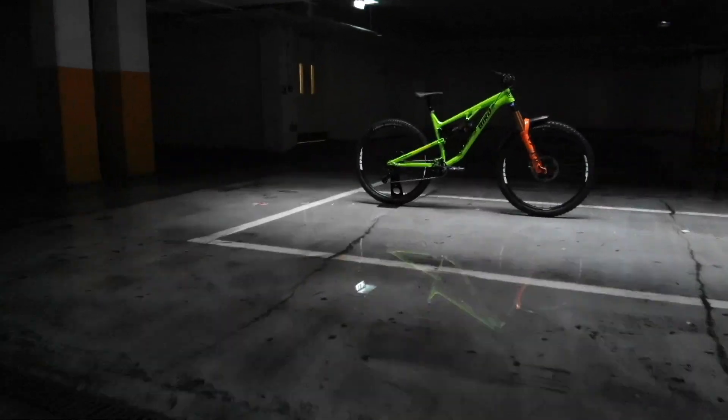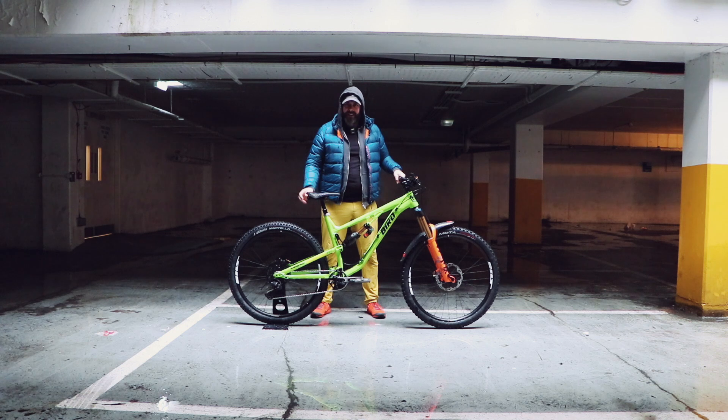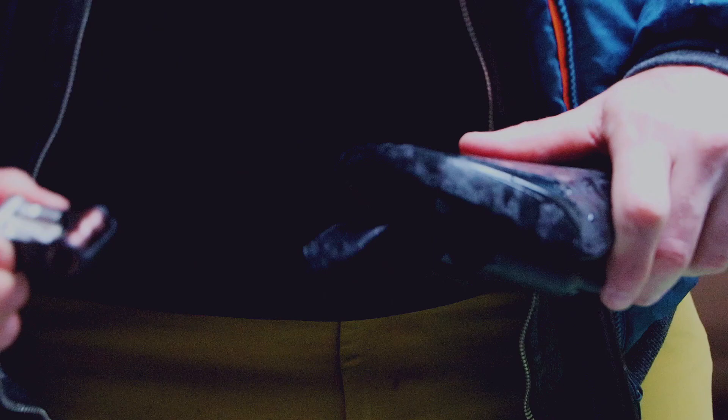Bike check time. What have we got? Contact points first. Physique saddle, multi-tool in the back, even CO2 canisters and inflator.